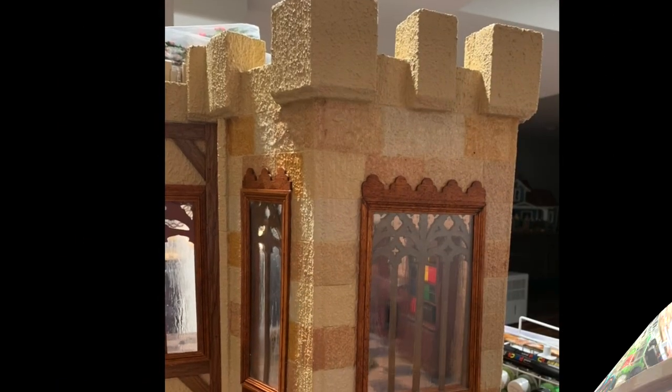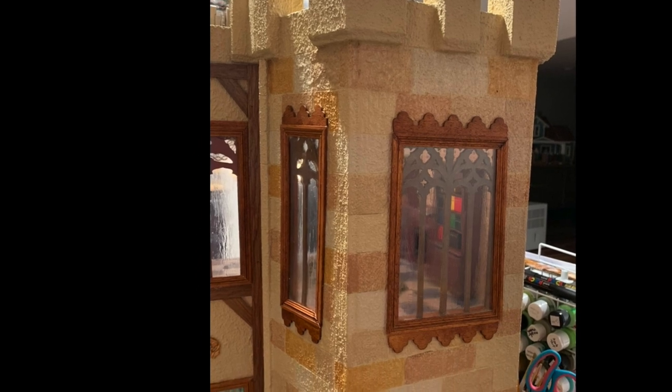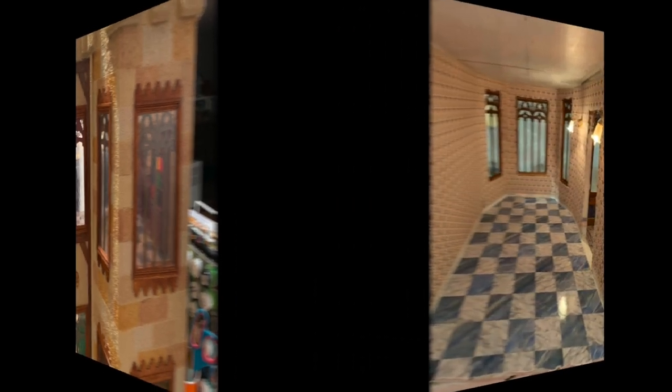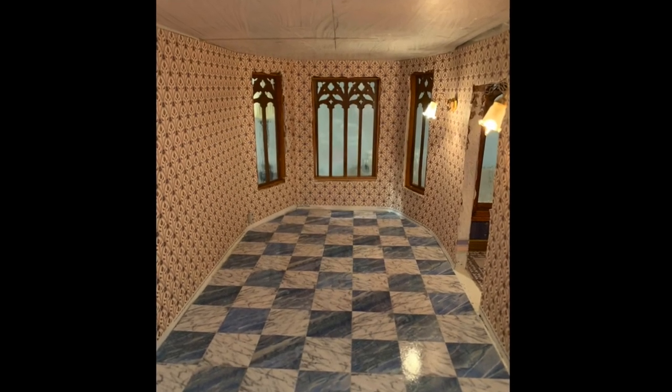Exterior trims were added as well as a piece of gingerbread on the top and bottom to create a more castle-like appearance. The wallpaper was finished and a faux marble floor was put down.